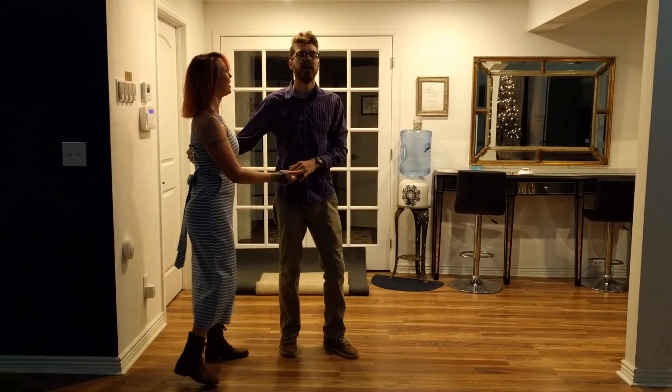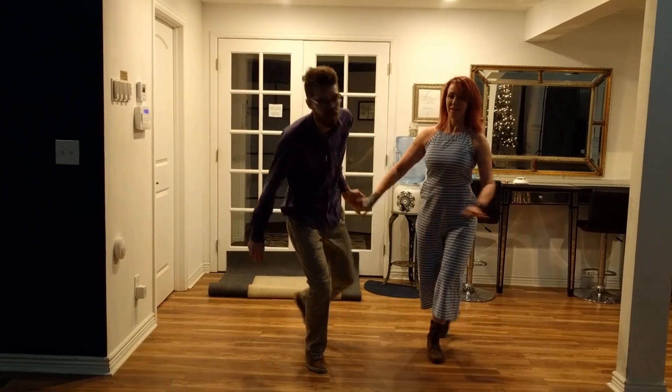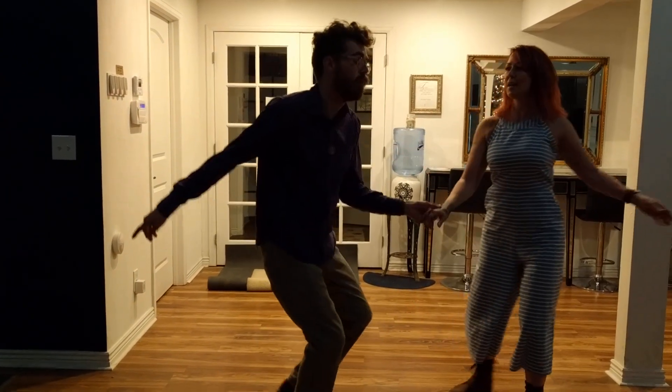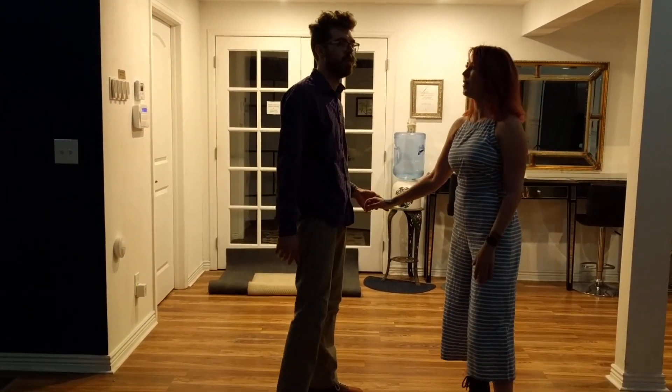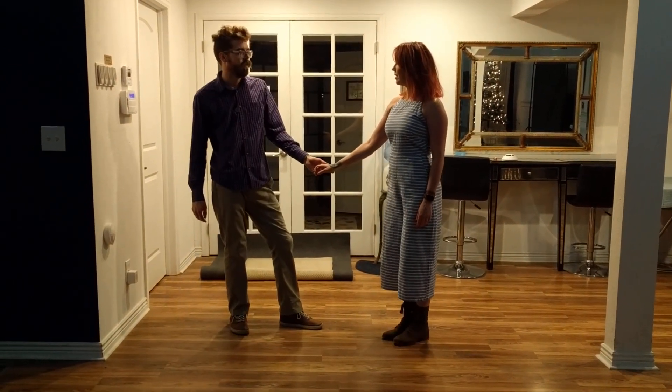And then we did a bonus move that was front open — it's a three-hand turn that goes around: triple, step, triple, step. From there you can swing out. So it was like a bonus ending coming out of the double turn.